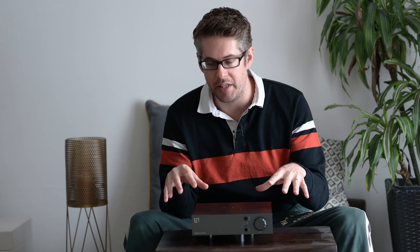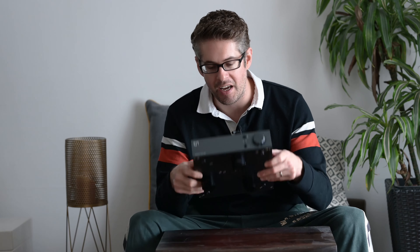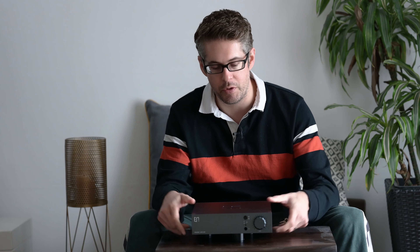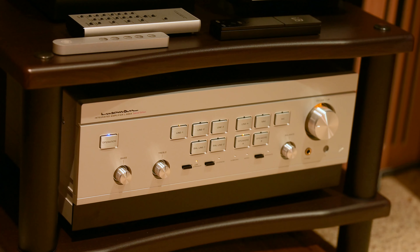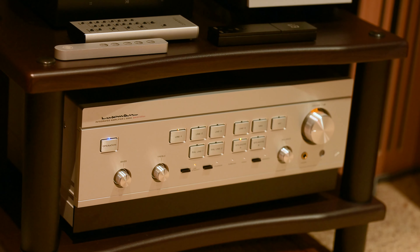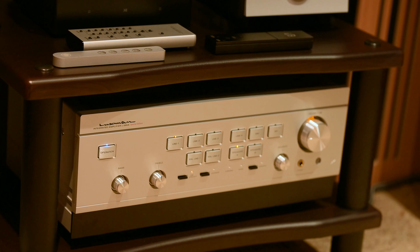Starting with the Enulum, it is a very tiny integrated amplifier — 25 watts into 8 ohms, 45 into 4 — against the Luxman, which is a very big amplifier weighing almost 28 kilograms, and is 30 watts into 8 and 60 watts into 4 ohms. The Enulum 23R is a little class AB amplifier, and the Luxman is a big class A amplifier.